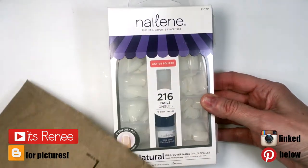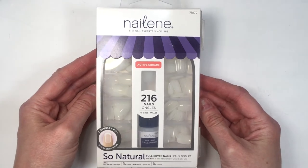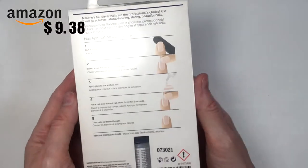Hey guys, it's Rani. So today I wanted to talk to you about these glue-on nails. They're from Nailin. This is what the packaging looks like — I think it's really cute. It's a brand on Amazon.